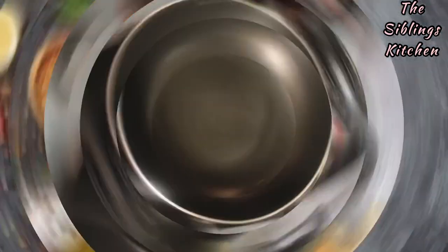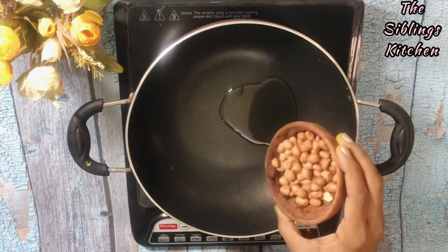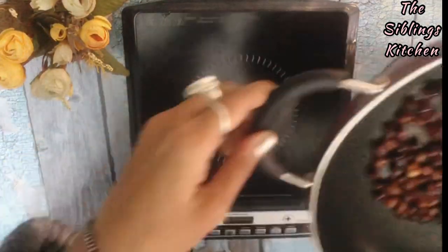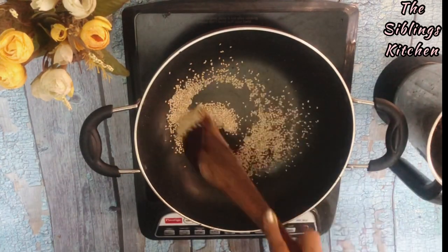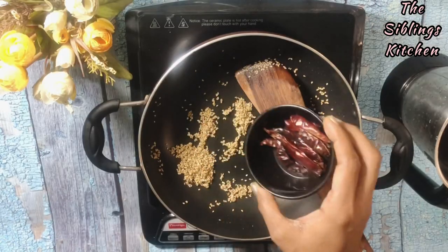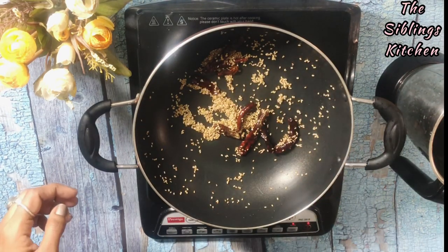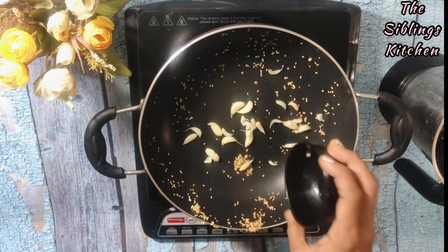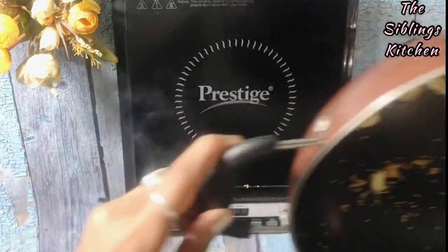Now we will make a spicy chutney. I have added 1 tablespoon of oil. Now we will add moufli — about 2 tablespoons of peanuts — and roast them properly. I have 2 teaspoons of green chili. I will add some sesame seeds. I have added 3-4 dry red chilies. This will be spicy and very tasty. We will also add 10-15 cloves of garlic.